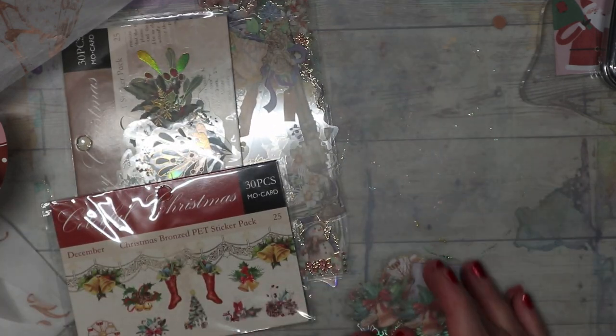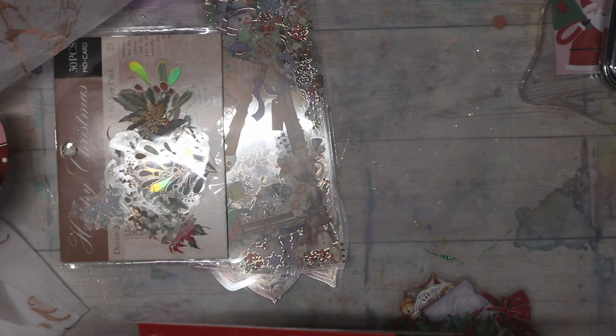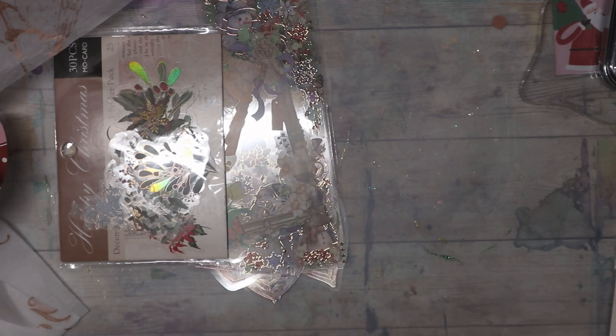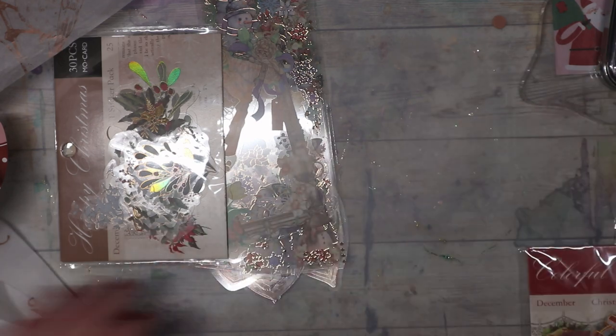This is a nice set of stickers — Christmas bronzed pet sticker set, 30 pieces in that one and 25 pieces in this one. I spent 45 dollars total — 46 with change — because when you subscribe they give you a little deal. And we're not even halfway through yet, oh my gosh!